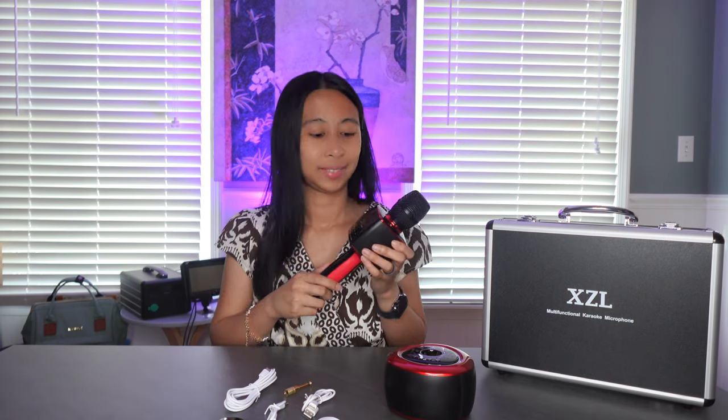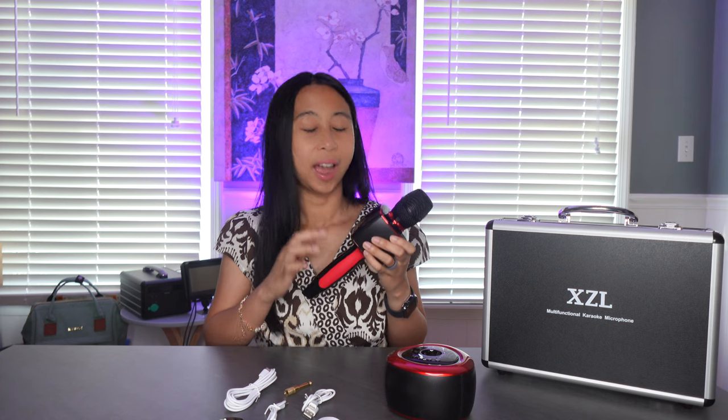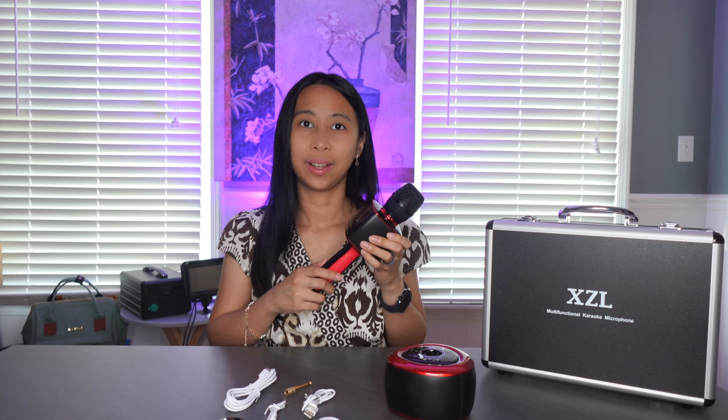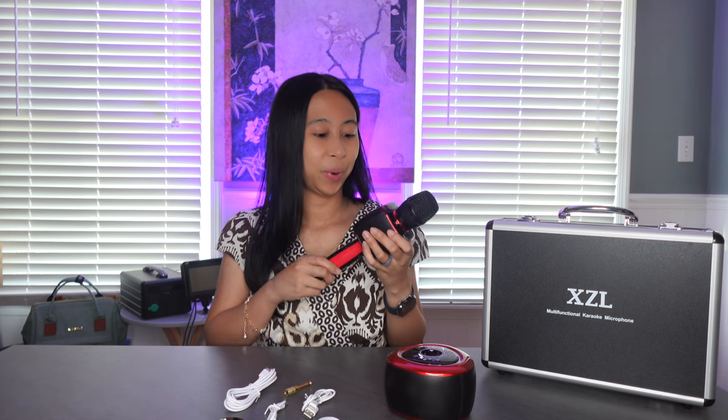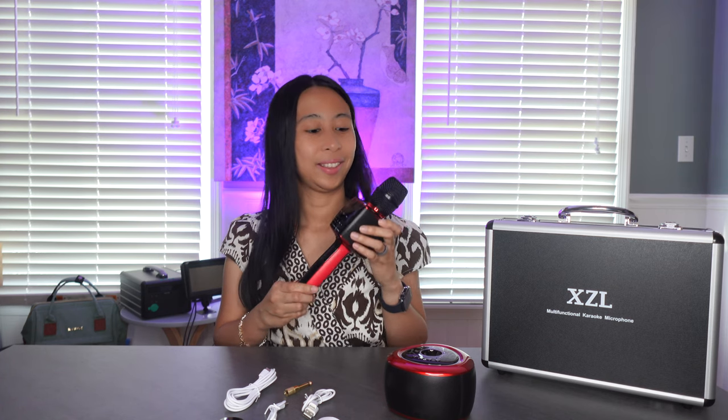I am very excited about this one because it has more adjustments. I always get the question: how do you adjust the echo? Well, I found one with an option to adjust the echo and other things. If you've watched my past videos and you're interested in a microphone with echo adjustment, I think this one is for you. This is the UHF receiver — it has an off and on slide button and a 3.5 millimeter headphone jack.